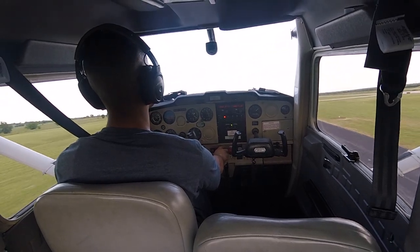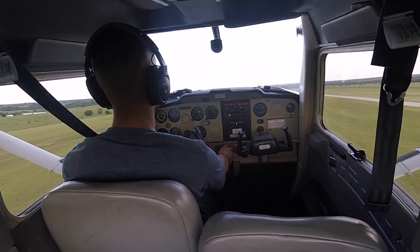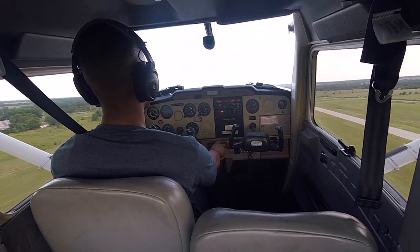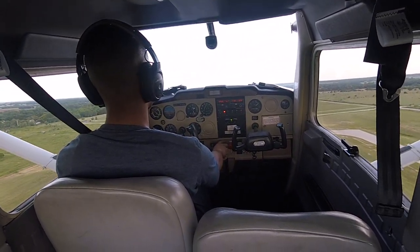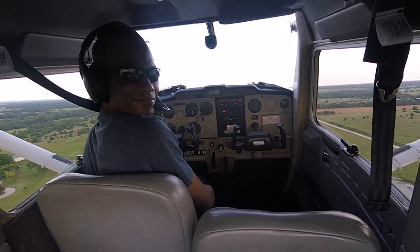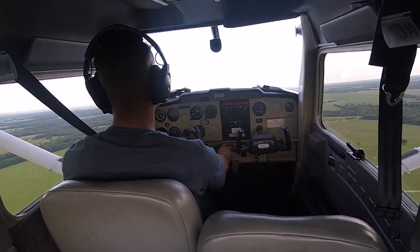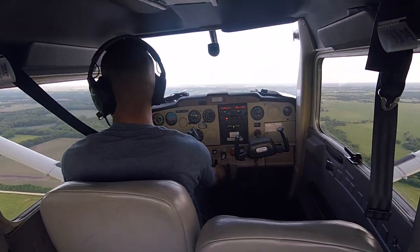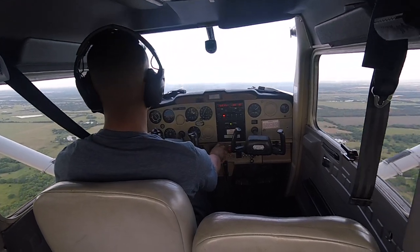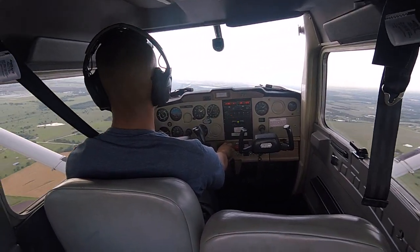I'm going to rotate at about 55 knots. I'll speed this up a little — turning left crosswind once I reach about 1,800 feet. There goes the crosswind leg, and here I am turning downwind. This is where I would say: Augusta traffic, student pilot, Cessna 757 Uniform Tango is on left downwind for full stop runway 18, Augusta.